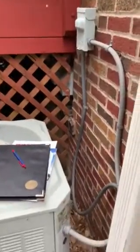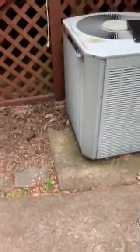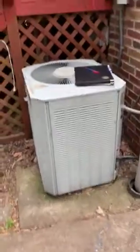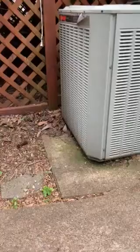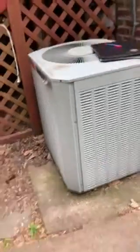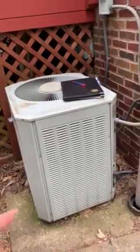The existing concrete pad that we're sitting on — we're going to go back on it. It looks relatively level, but we'll still set a level on top of it just in case we have to shim up one side or the other.